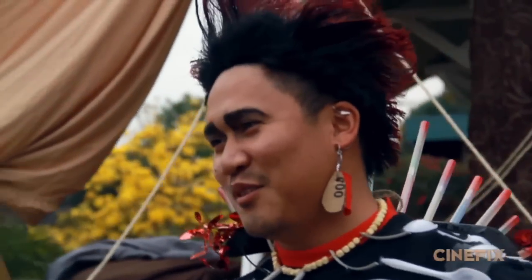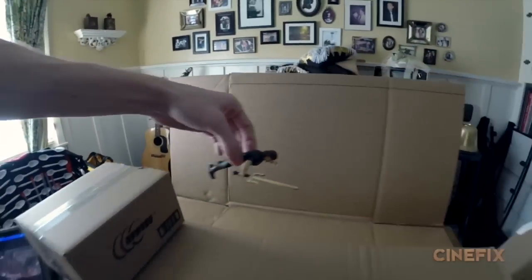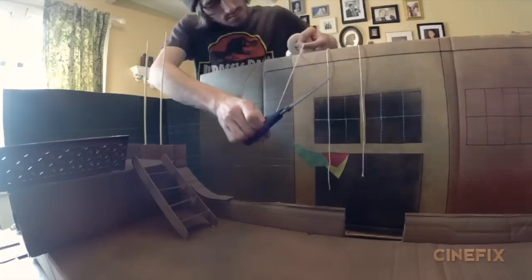Dante did take it from the set years ago, though he thinks they're past the statute of limitations. There's one shot of Peter Pan flying across the top of the ship waving his sword, and that's the one miniature that we did. Ben built this awesome ship set out of popsicle sticks, cardboard, little bits of fabric, and a bunch of string.